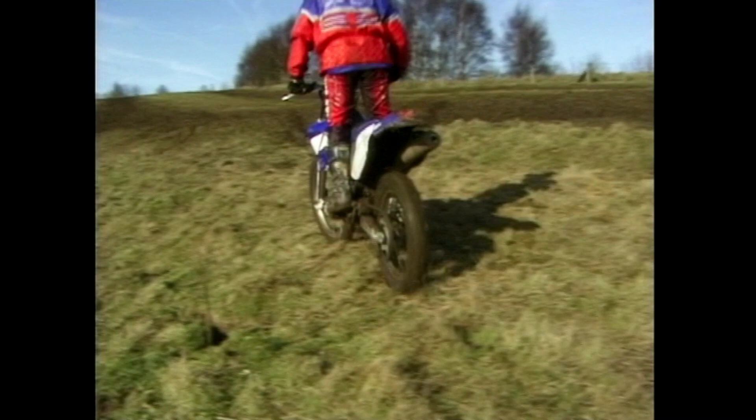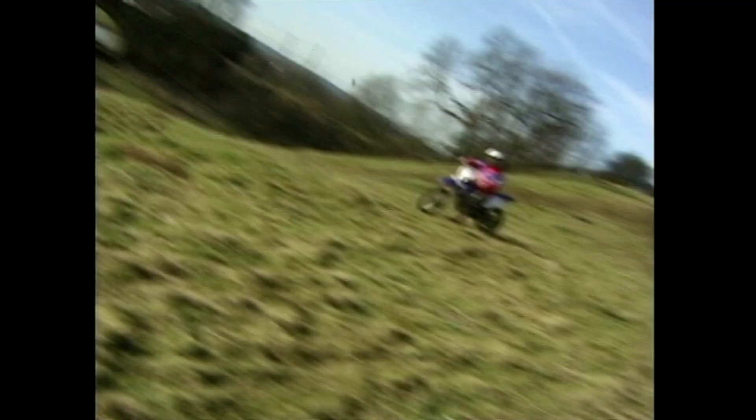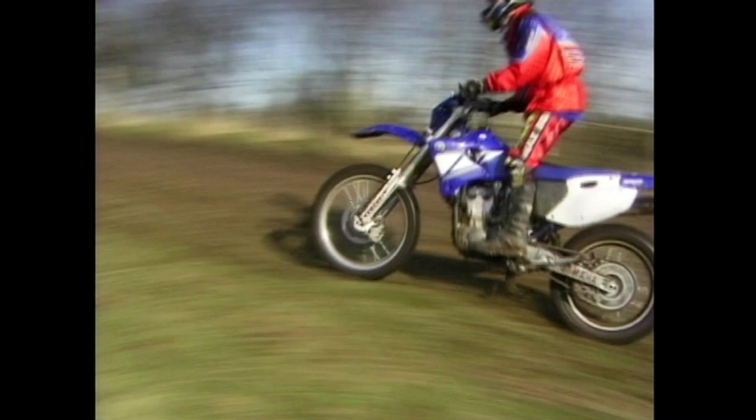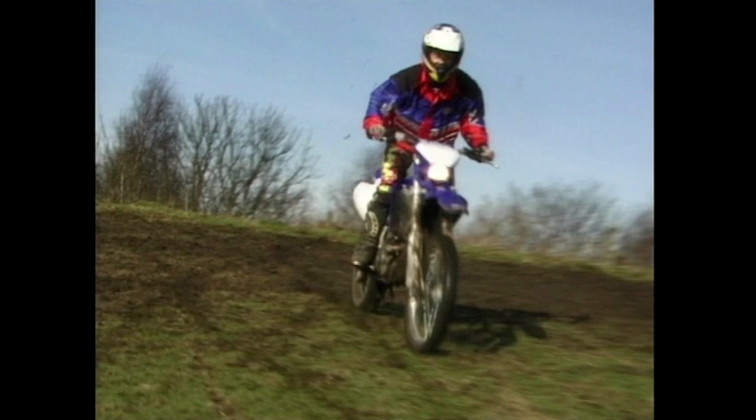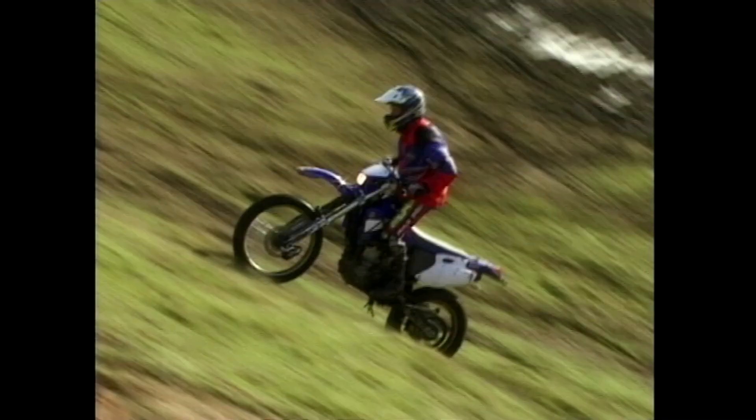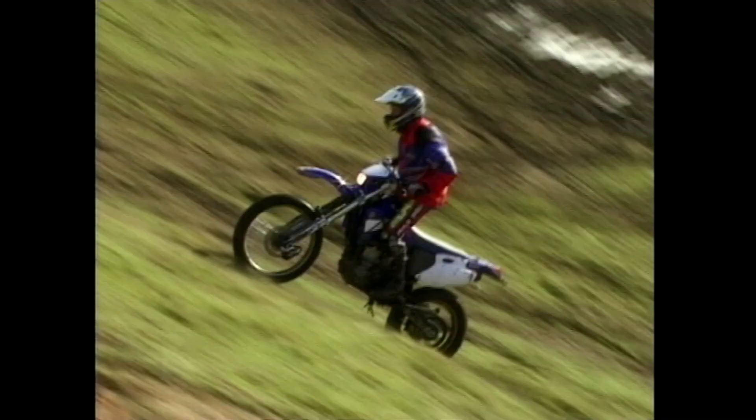Anybody who's ever plonked around a field on a little old scrambler bike on a farm when they were a kid will find this familiar territory. Of course when you're a kid you don't get scared. Even going in a straight line can be a challenge with a reasonable amount of power and plenty of bumps — it's very easy to get a bit of a wiggle on.